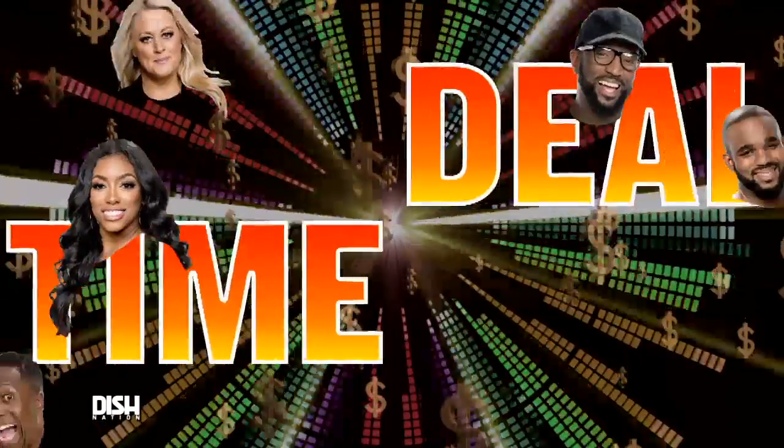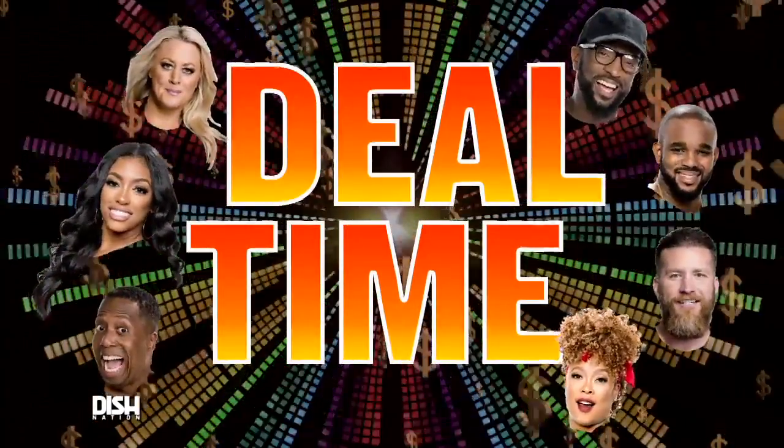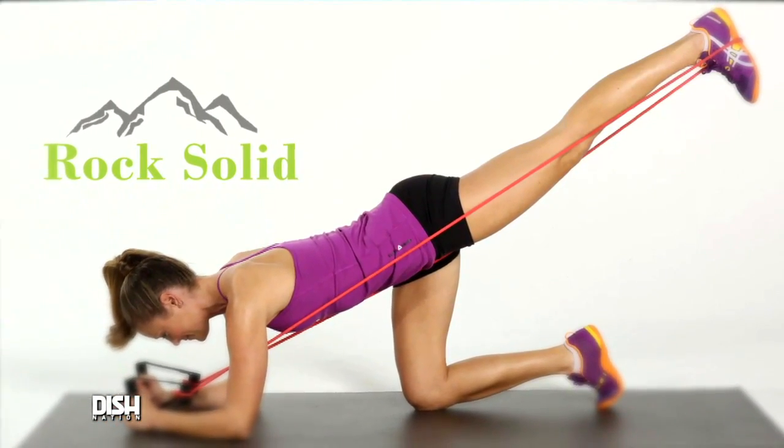Y'all know what time it is? It's deal time! Well, if you guys are looking for a great way to burn off some of that good food you ate over the holidays, I got a great deal for you.